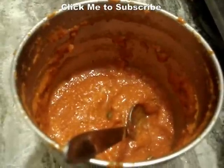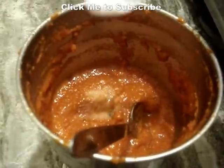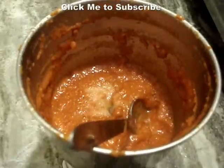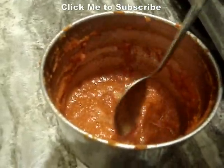You can taste it right now. It seems a little bit less salt, so I am going to add some more salt. It's better to taste in the grinder itself because after you remove it, it will be a little bit harder to mix in the salt. So we will mix the salt once again and then serve it.